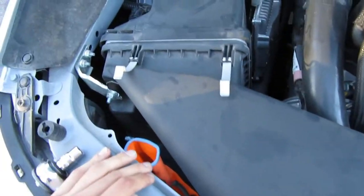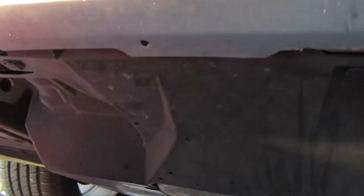Let's get this Mishimoto cold air intake installed, shall we? Basically, we've got to remove the stock air box — from what I've seen there are a few screws there — and then of course we have to remove the bottom part of it. So we're going to remove this first.